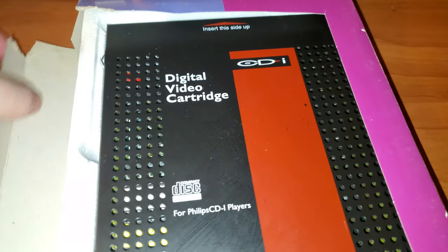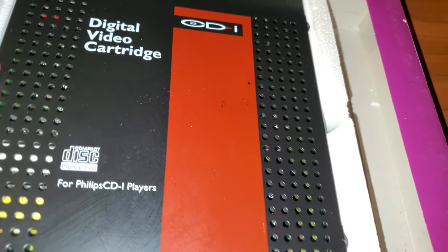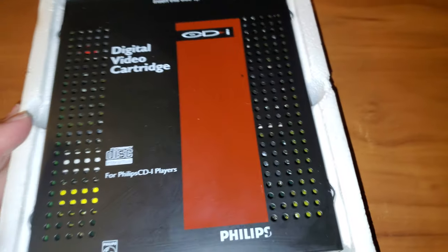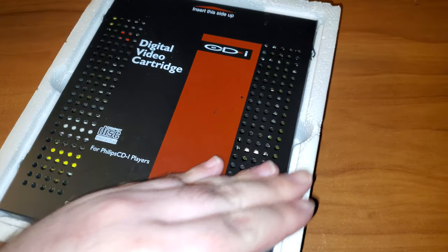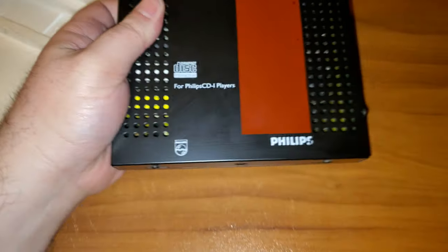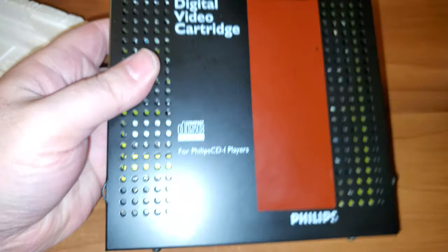It seems like this flap is broken, so let's just pull it out — make it easier if I can get a grip on the box. Okay, get this out of here. Oh yes, things used to come in styrofoam — they still kind of do. Here we go, let's get this out of here. This is very heavy, not too heavy, but heavy.